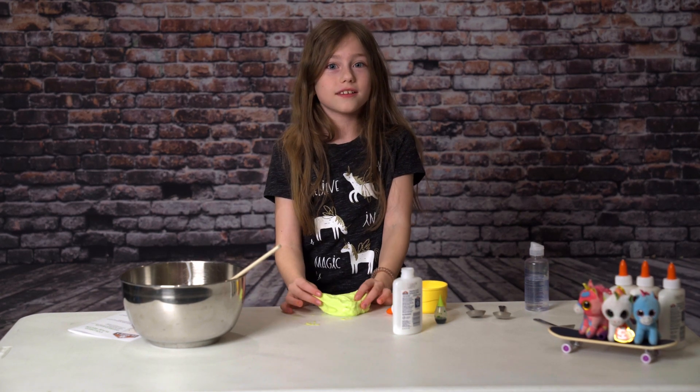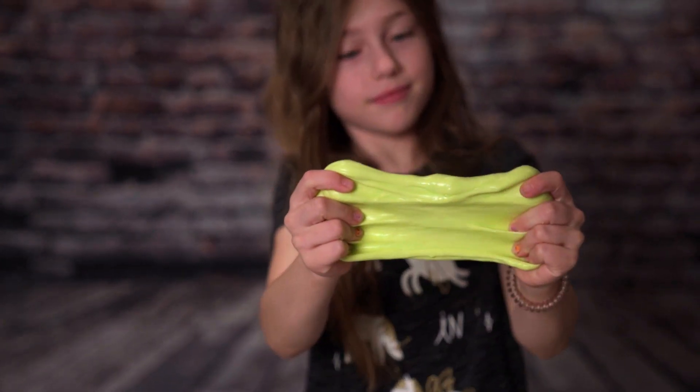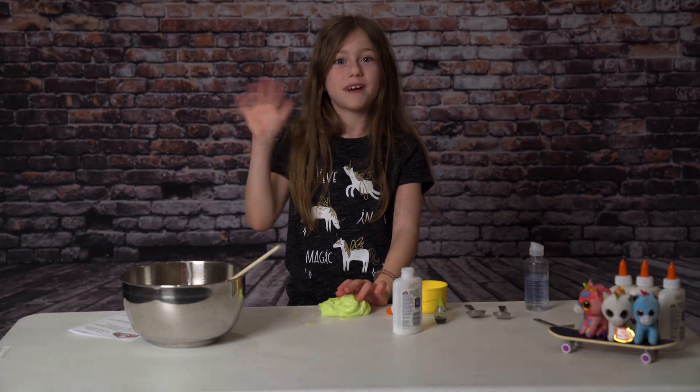We finished adding our contact solution and this is our final product. I hope you stay tuned for more videos. I'll see you next time. Bye.